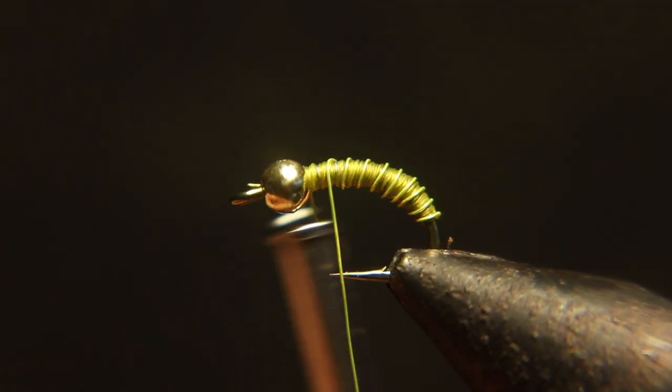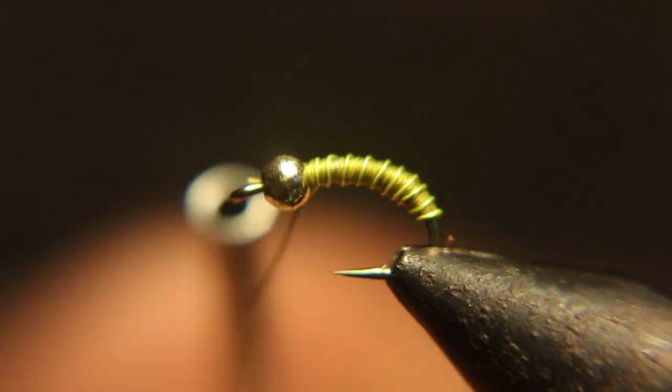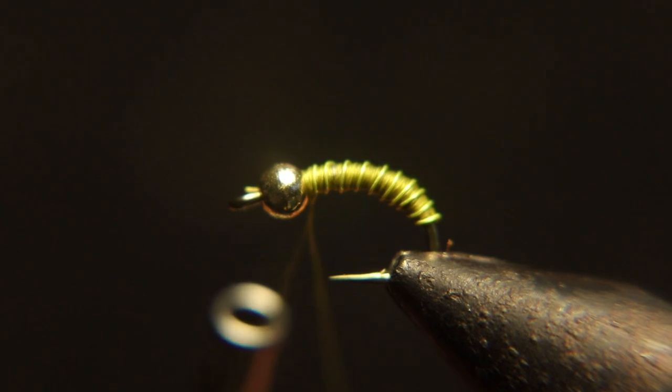When you get the wire right up to the bead, you're going to put some wraps in front of it and wraps behind it, then twist that off like a helicopter — break it off.